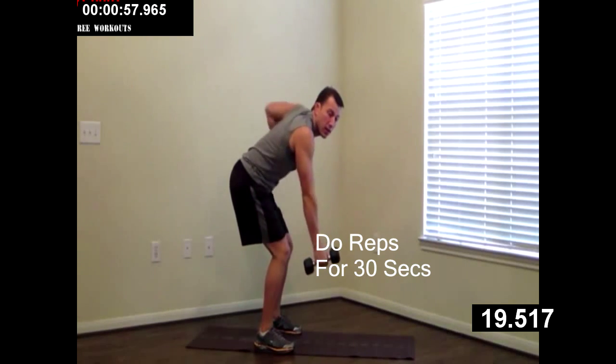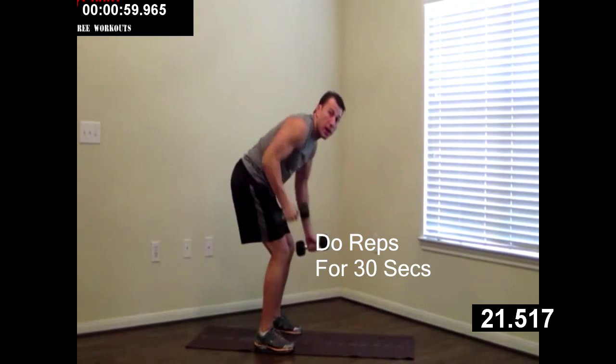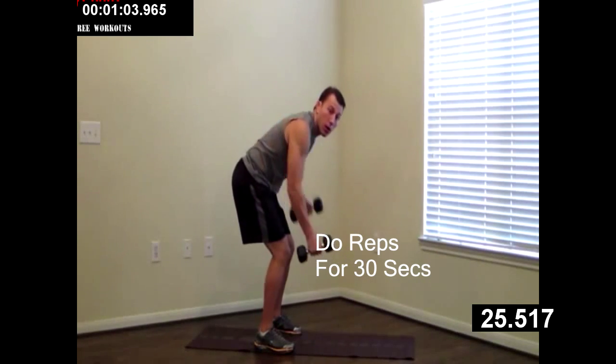We're doing each one of these exercises for 30 seconds. I want you to get as many as you can in. Push yourself, but at the same time, don't hurt yourself.